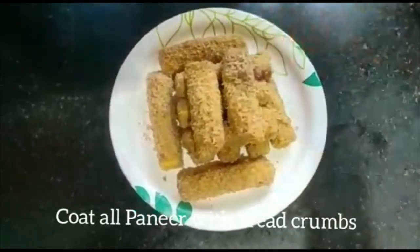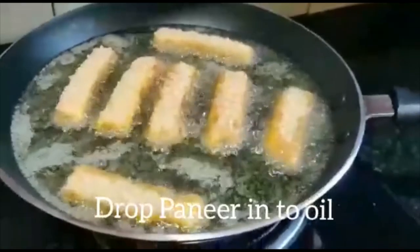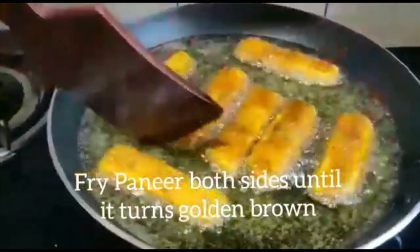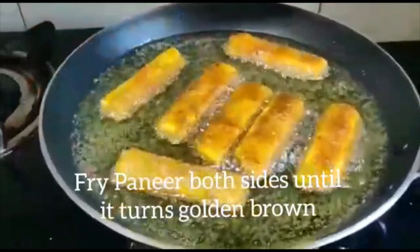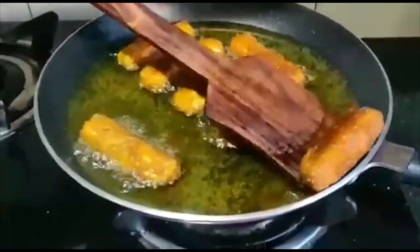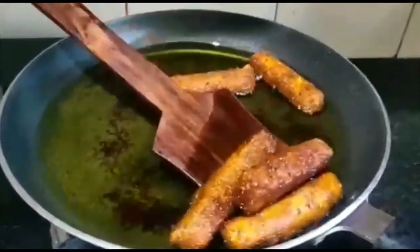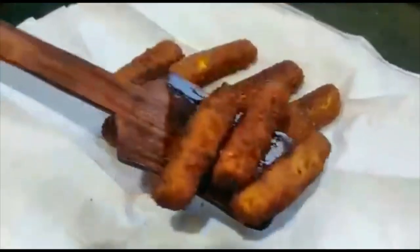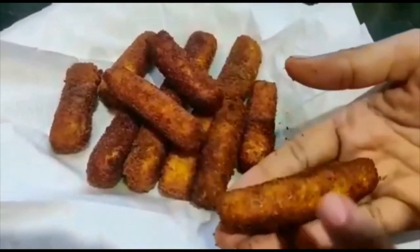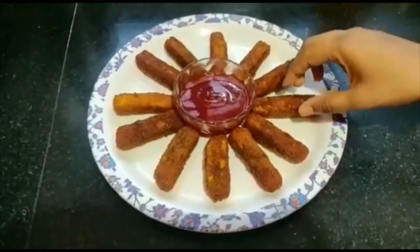Prepare and heat the pan. We'll deep fry them until crispy with a golden brownish color. Put a paneer stick on a serving plate lined with a paper napkin.